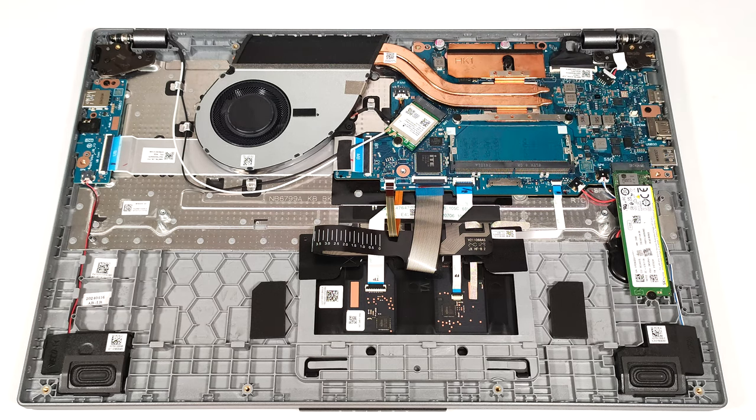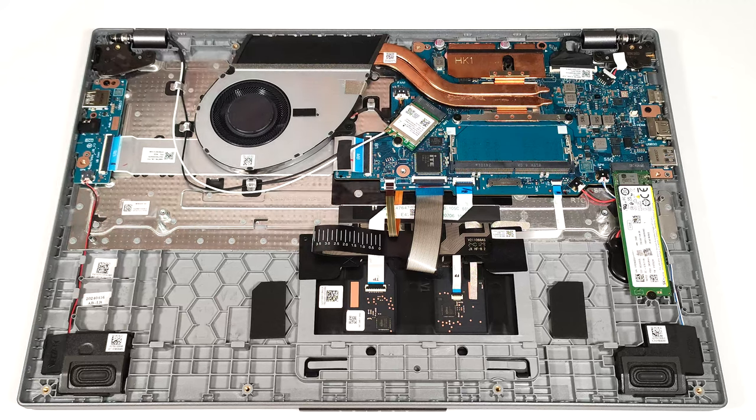You get just one M.2 slot compatible with 2280 Gen 4 SSDs.